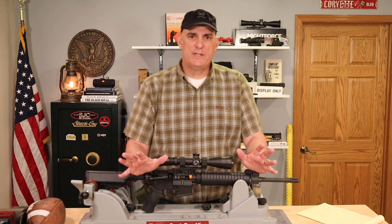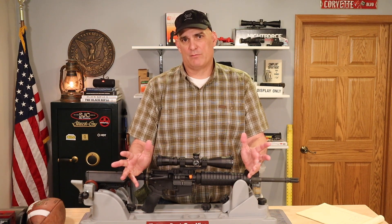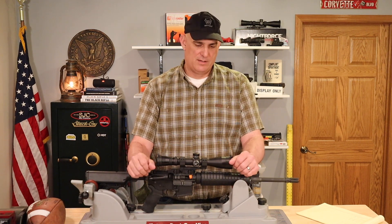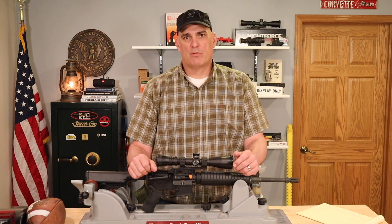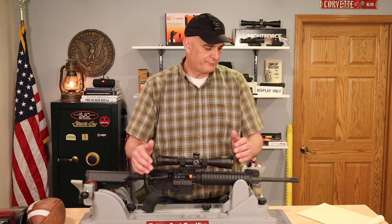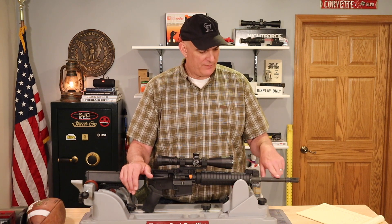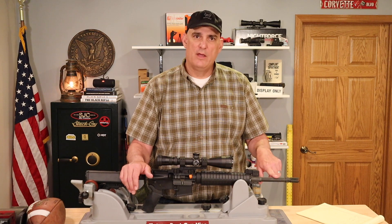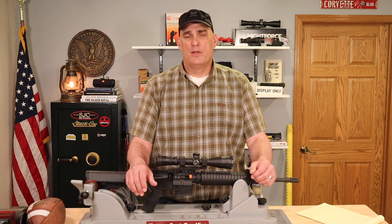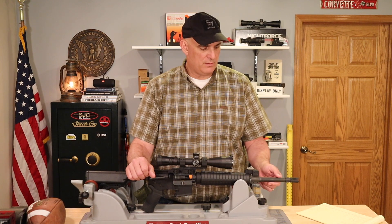There are more twist rates beyond those three — there's the Vietnam-era rifling which is 1 in 12, and you'll see that in older 1970s rifles or retro rifles from Brownells. But we're not going to talk about those today. So how do we determine what our rifle is? It's generally located on the top of the barrel or sometimes under the hand guard, indicating the twist rate.